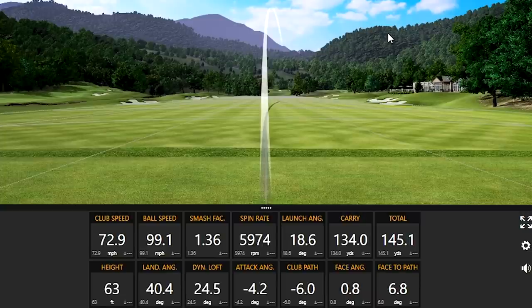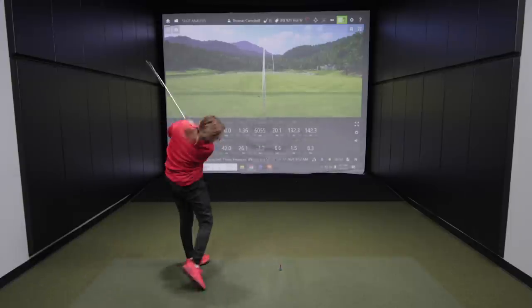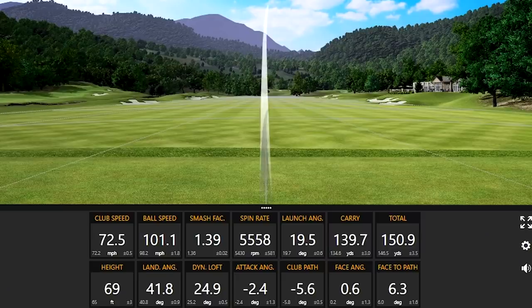Look at that start. Very nice. Yeah, that was a good start. That one was hit really well. Yeah, that was good. Highest carry distance.